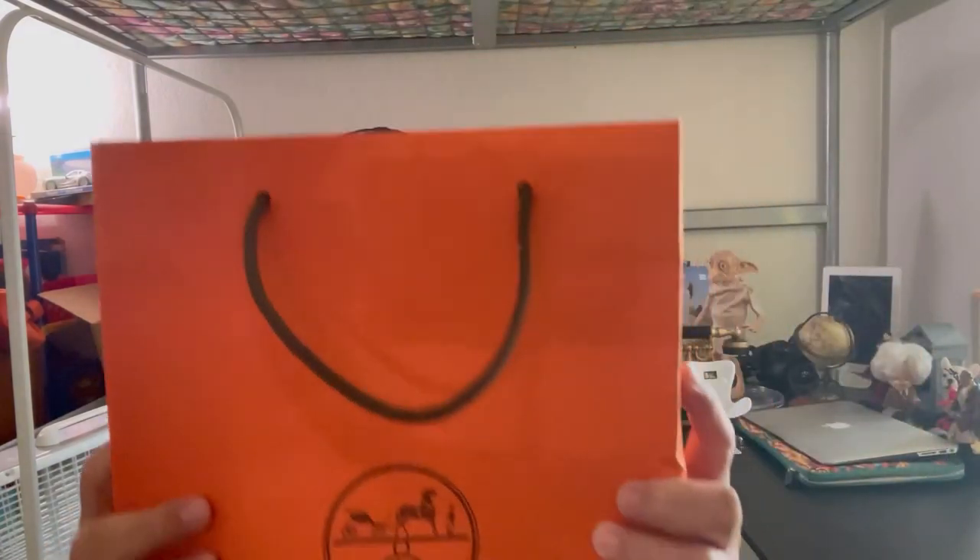Sorry guys, I'm trying to fix my camera. So in today's video, I have my pouch and this is what I am going to re-unbox for you today. I bought this one a long time ago.